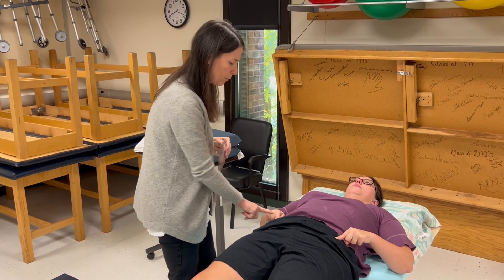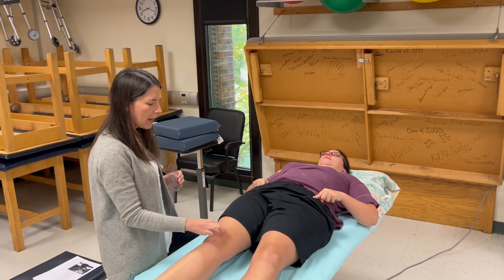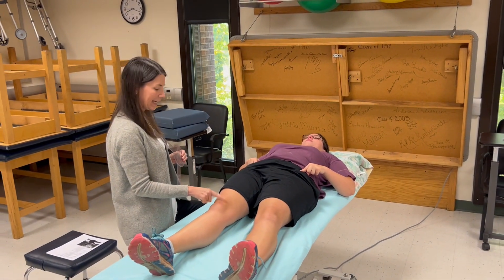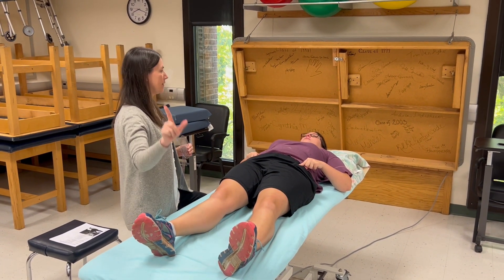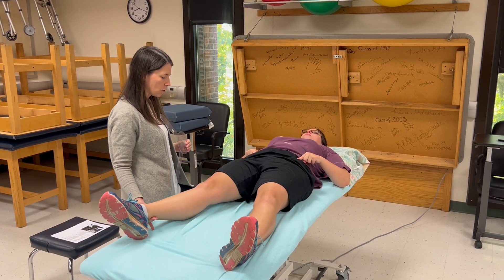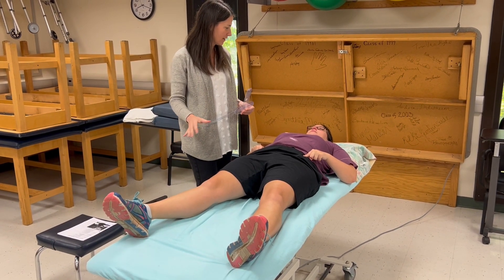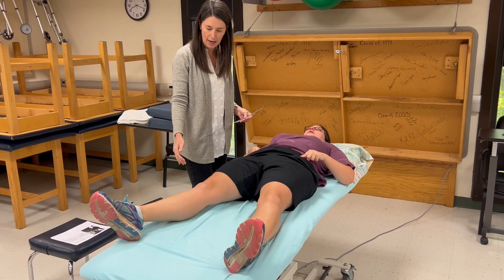Now I'm going to give her cues. Keep your fingers there. I'm going to have you roll this leg up — keep the kneecap and the toes pointed up to the ceiling while you slide this leg out toward me as far as you can without rolling that leg out to the side. Let's see what you can do.